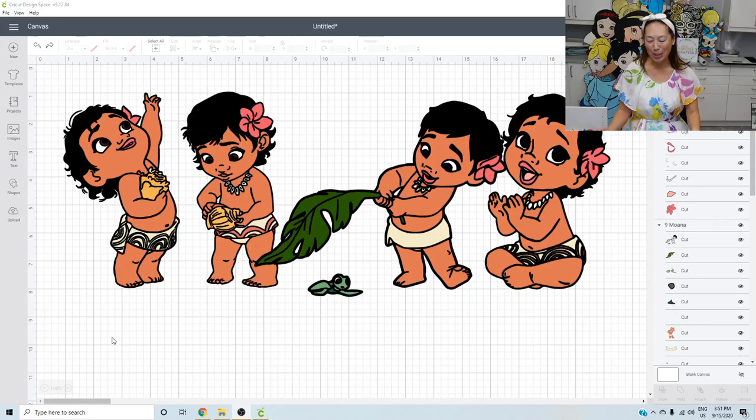Hi, it's Ann from the Useless Crafters. Today I'm doing a special request for a baby Moana, about 24 inches. I'm going to see how much I can maximize it, but kind of keep it in that 20-something inch range.